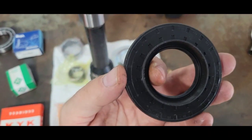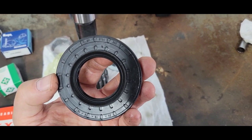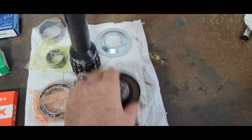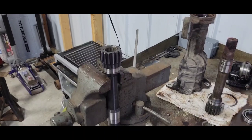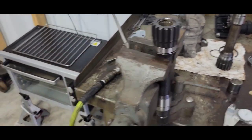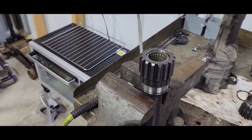The seal is probably a custom seal — I won't even try to go aftermarket there; not even a name on it. I went ahead and froze the bearing, and I threw the shaft in the toaster oven at 350°F for about 15 minutes.